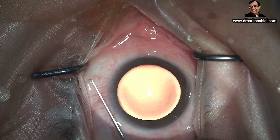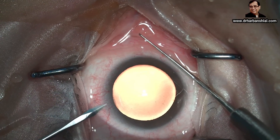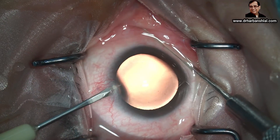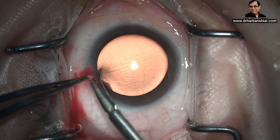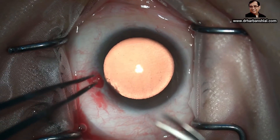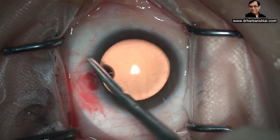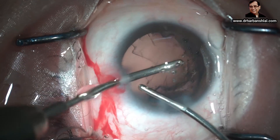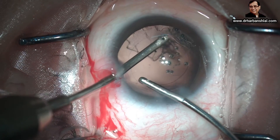If by any chance you have cut the conjunctiva — as in this case where the conjunctiva was overriding — the outer lip of the incision should not be covered by conjunctiva, because when fluid regurgitates it will cause chemosis there. We are cutting the conjunctiva to prevent chemosis. Even so, once we start irrigation and aspiration, you can see some chemosis developing on the inferior nasal side of the incision, where some conjunctiva still covers the incision, but it should cause no problem to the patient.